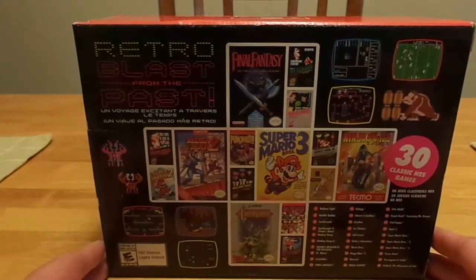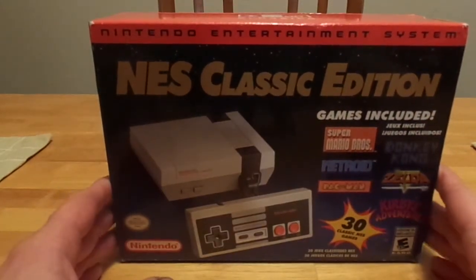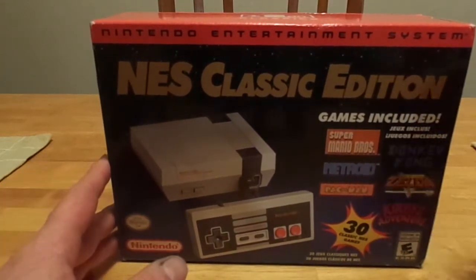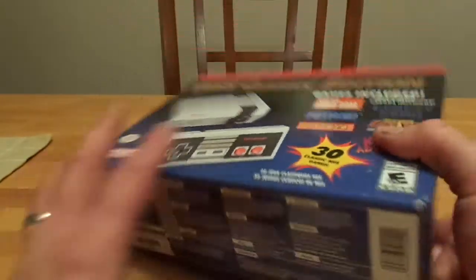I did a video about a week or so ago showing the different games — I hacked it — just kind of showing the different games I had thrown on that. I have planned on doing the exact same to this. I've already got all the ROMs loaded and ready to go, so pretty much as soon as I'm done with this, I'm going to be hooking this thing up and hacking into it and adding more games. But for now, let's go ahead and open this up and see the contents inside.